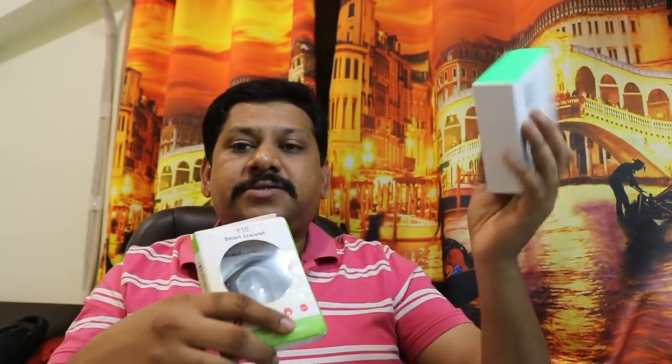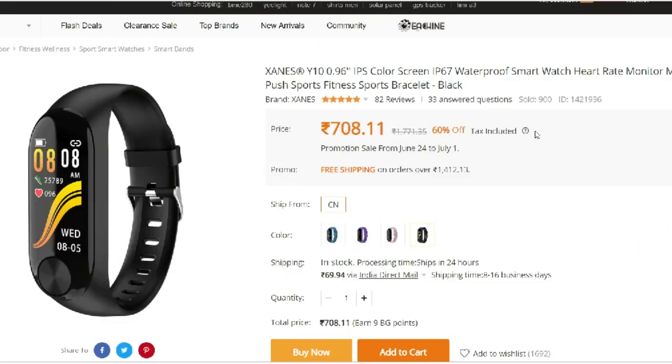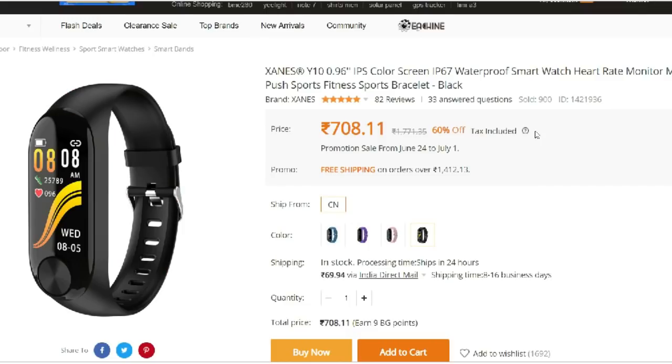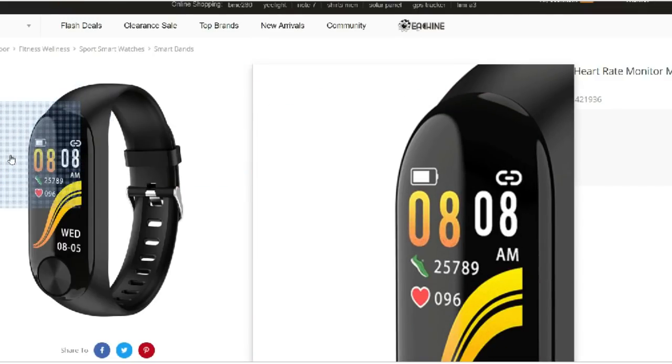This is from Banggood, from China. There are many samples sent to YouTubers to promote products, but I will give you an honest review — I will tell you whether you should buy it or not.